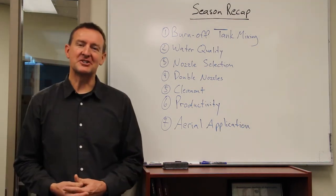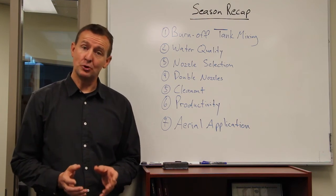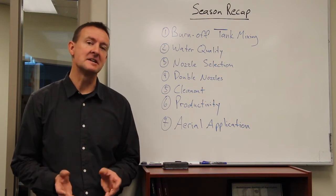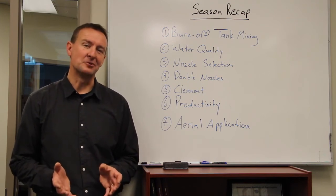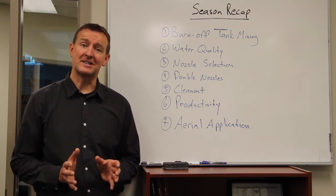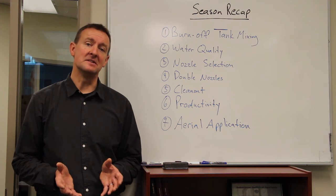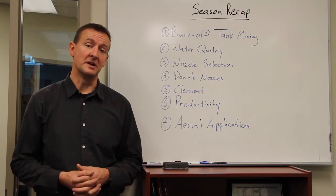The fifth topic was clean-out. Look beyond the tank — the tank is important, but your booms, boom ends, screens, and plumbing are very important as well. The plumbing covers significant distance and surface area, and it's usually a rubber-type compound, so you don't see what's going on inside and have to be quite diligent. Inspect your screens and make sure you're not finer than 50 mesh. If you have dry products like sulfonylureas, they need hydration time and a slightly larger screen opening. Boom ends can be addressed with the Express nozzle body end cap — otherwise a valve on the boom end is essential.